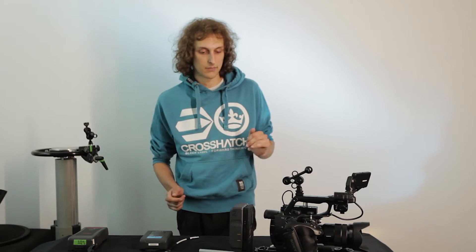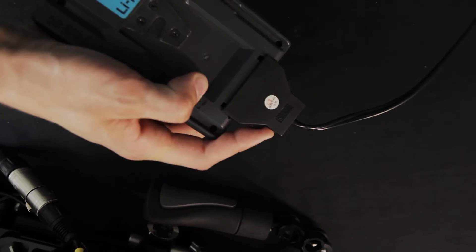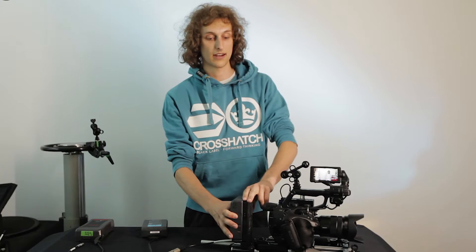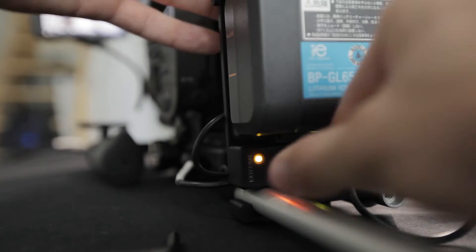This is quite amazing because I will show you how the hot swapping process works. I have a normal battery here with a cable and I'll just plug it in here — now watch the monitor — I can hot swap my battery. Isn't that amazing?